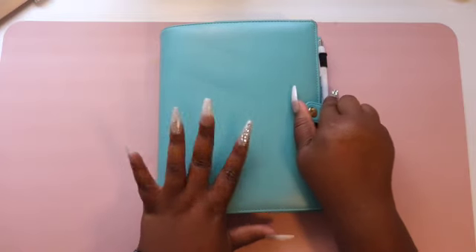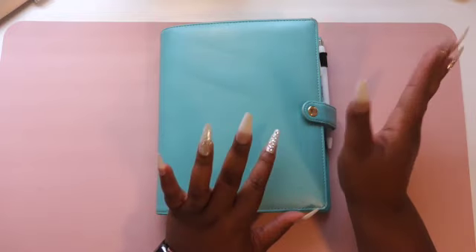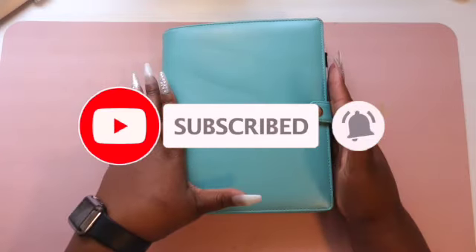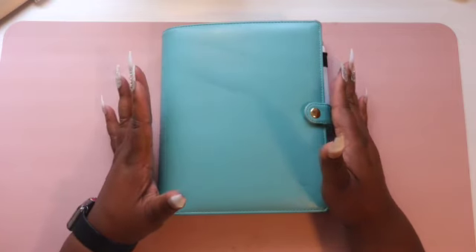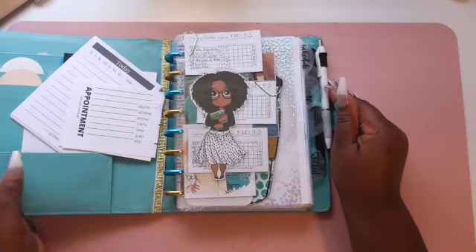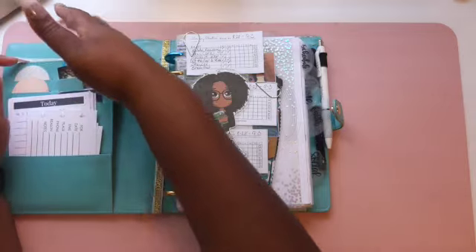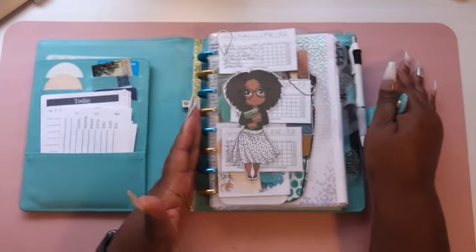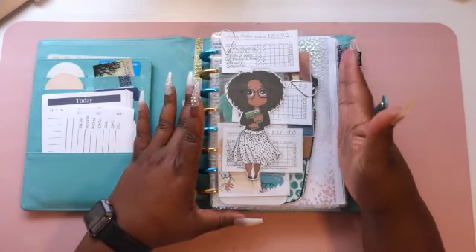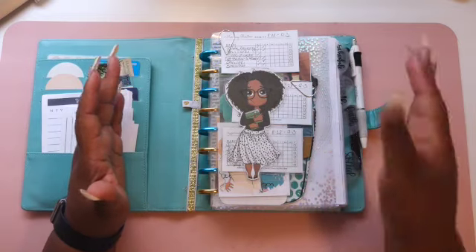All right y'all, I am back — let's go ahead and open up my planner. I don't think I have shown this planner on this channel, so I'm going to open it up and show you all what I have in here so far. Starting with the cover — I purchased this cover from Hobby Lobby a few years ago. It was a ring binder planner cover, but I took the rings out because I am a disc-bound girl, and I added the planner inserts in. I use A5 size inserts in this planner, so I call it my A5 planner.